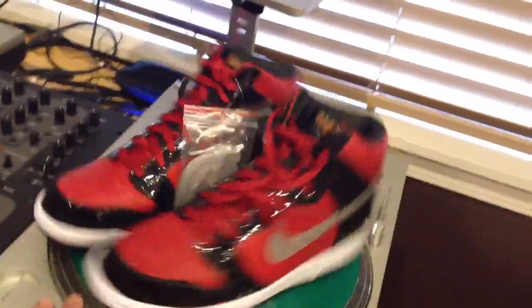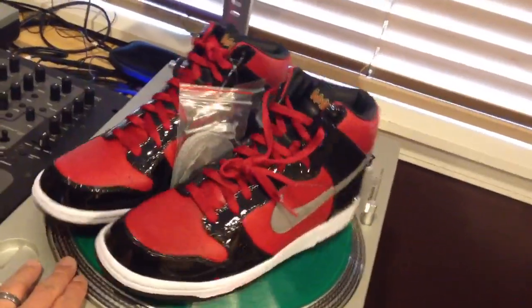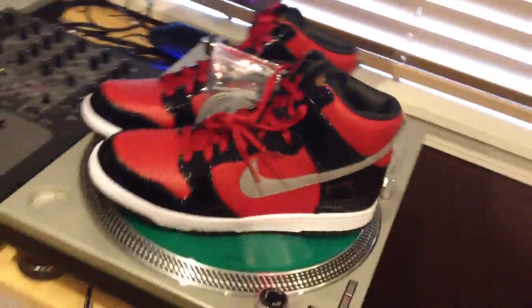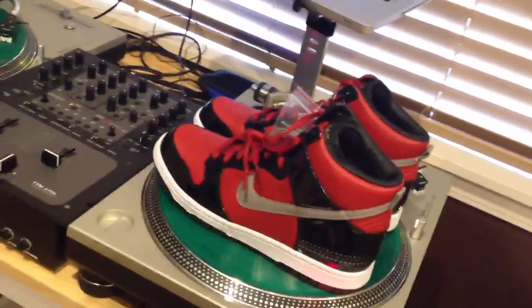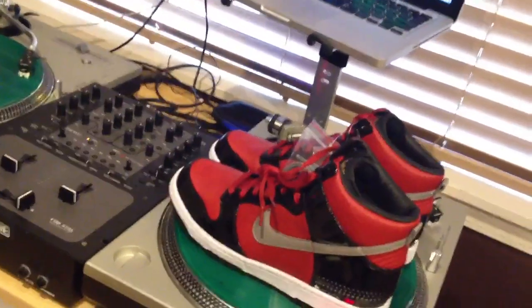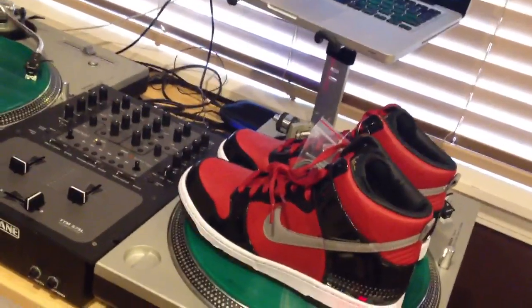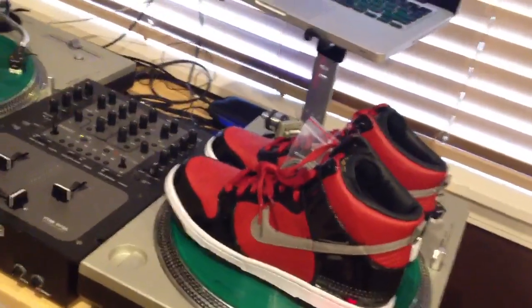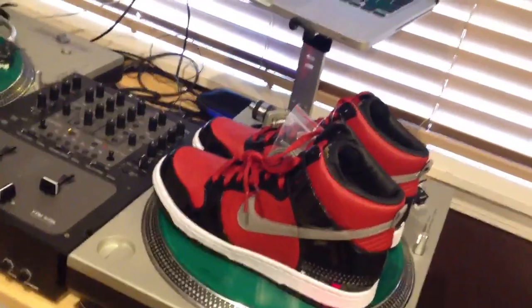I'm bummed — I was one of those people that was really sad when DJ AM passed. He was a great talent. I was lucky enough to go to Vegas one year and see him at a nightclub called Pure, and the dude was just insane. The way he blended tracks together was just something else — he could get anybody dancing, from 21 to 50, just jamming on the dance floor.